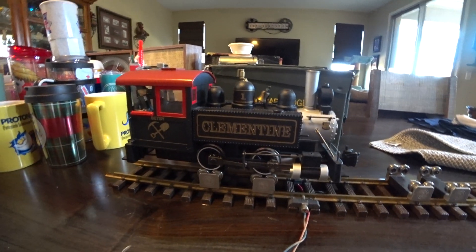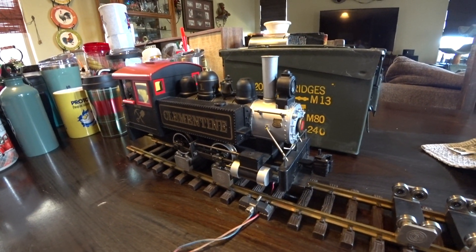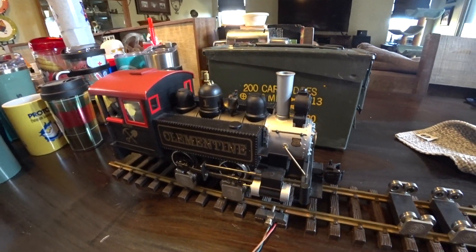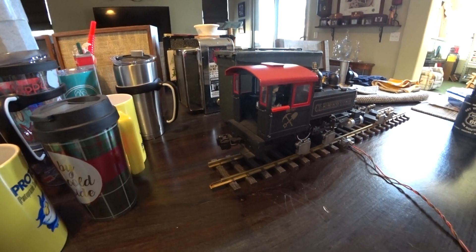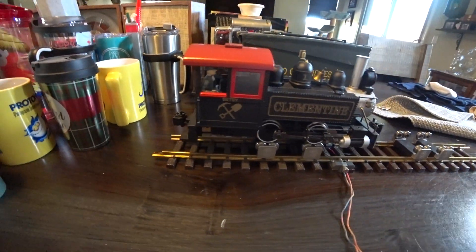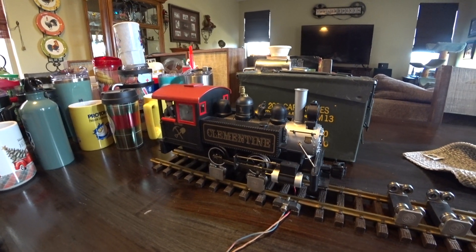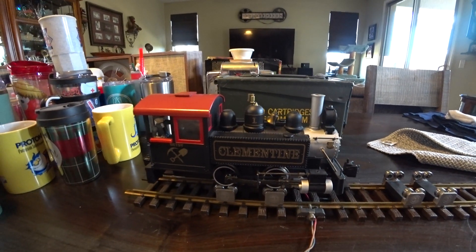Hey everybody, check this out — this is a Bachman train. It's a coal mining train, for bringing the coal out. That's why it was so small and short, for fitting in small places. It's got the two saddle bag container things on the sides.